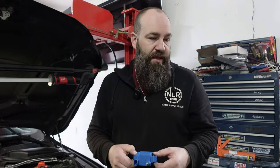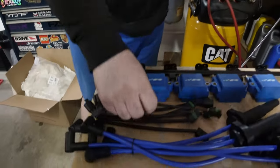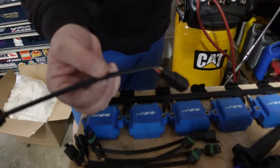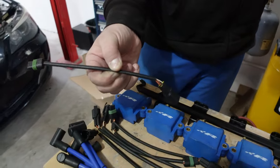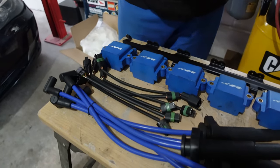And how much were these? 500 — 500 Canadian pesos, and they look new. They had two revisions, so this being the second revision came with these plug-and-play adapters. And it's in really nice shape.